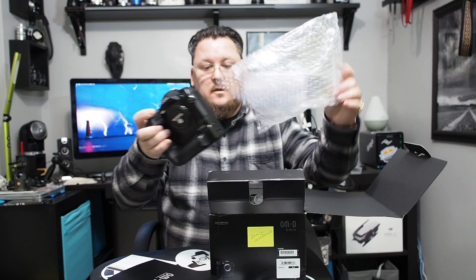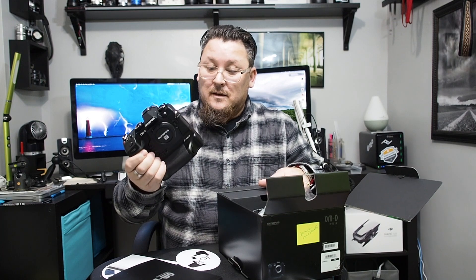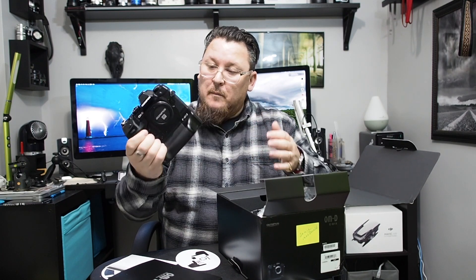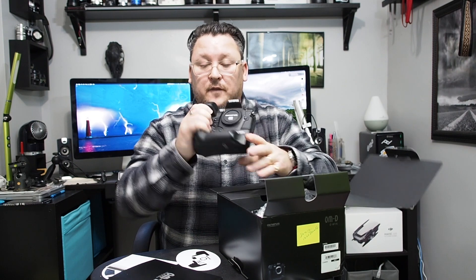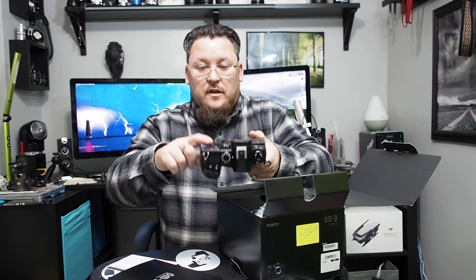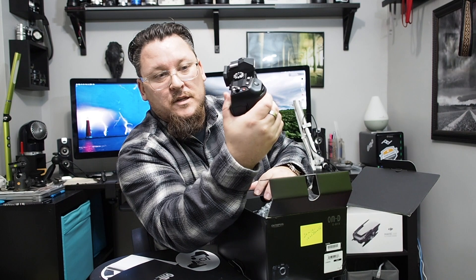Wow. I can honestly say I've never owned a camera like this. Holy smokes. First impressions — hand fit. This fills my hand and I don't have large hands. I'd say like an average size hand, and it fits like a gripped E-M1 Mark II, but with a little bit better feel. The shape of the body — my thumb just falls perfectly into that spot with easy access to the rear dial. I'm pretty pumped on that.